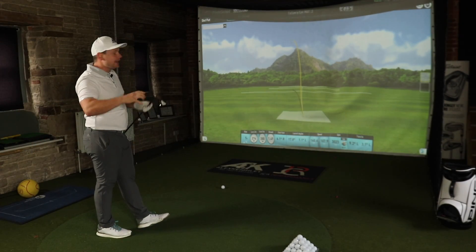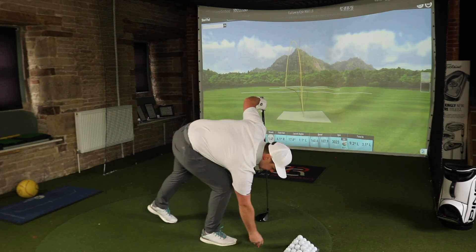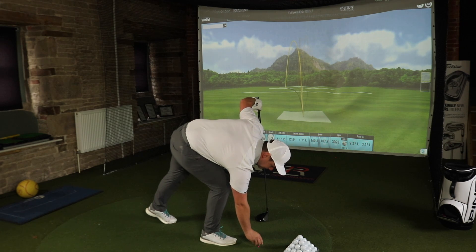When I tested the standard Callaway Epic Speed out on the golf course, I really enjoyed how stable it feels — the sound, the feel. The big thing was accuracy: I was really accurate off the tee with it. I don't know if it was a purple patch of a day, but it just felt more stable.